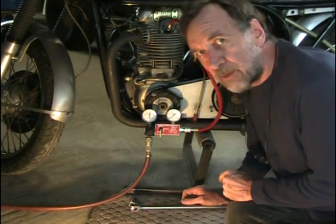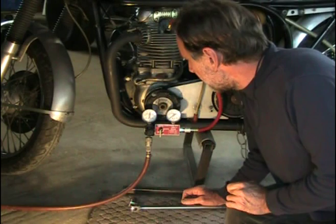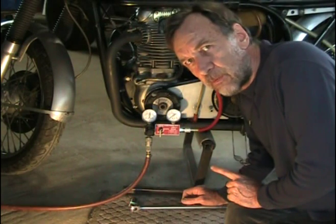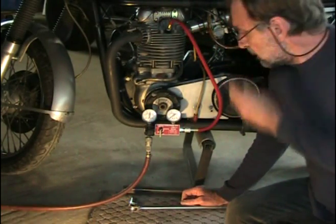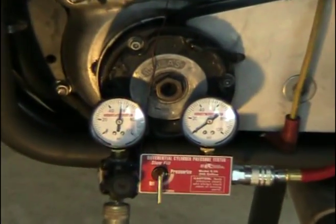We're going to do a leak down test on these JS Motorsport lightweight pistons. We've got Total Seal rings and we've got 20,000 miles on these pistons and rings — they've been in there for six years. This leak down tester is from Aircraft Spruce, made by Eastern Technologies Corporation. It has a 40 thousandths orifice.